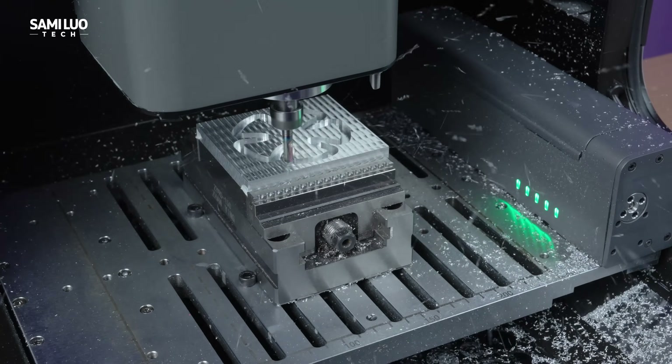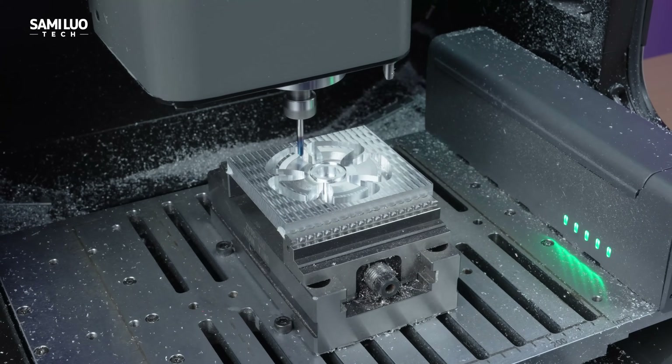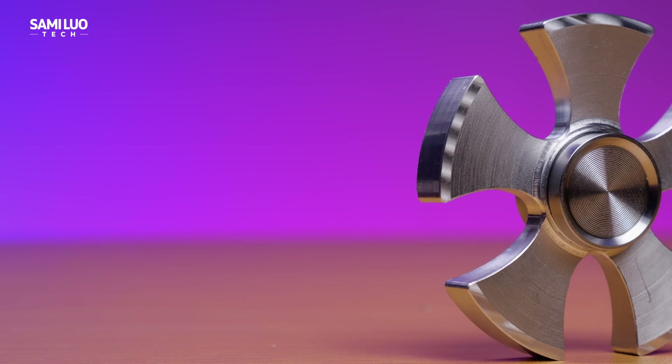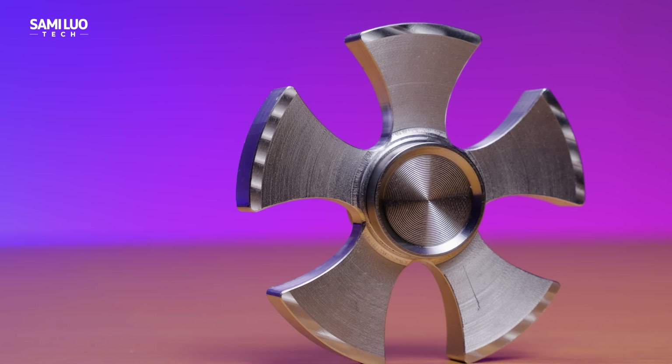And that's just for stainless steel, which means soft materials are obviously no problem. I also made an aluminum fidget spinner, and again the surface finish was excellent.